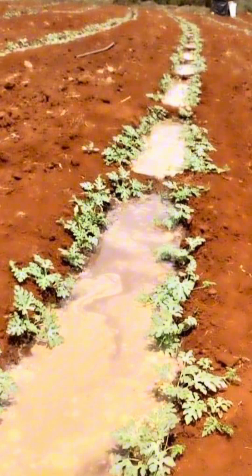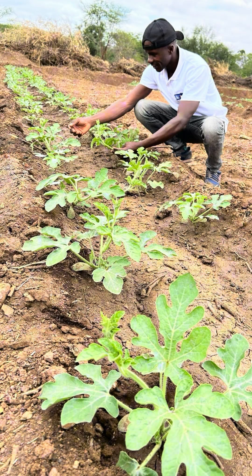Have you been struggling with poor watermelon seed germination? This lesson is for you. Take a book and a pen so that I can take you through what you need to do so that you can have over 95% seed germination, if not 100% seed germination.